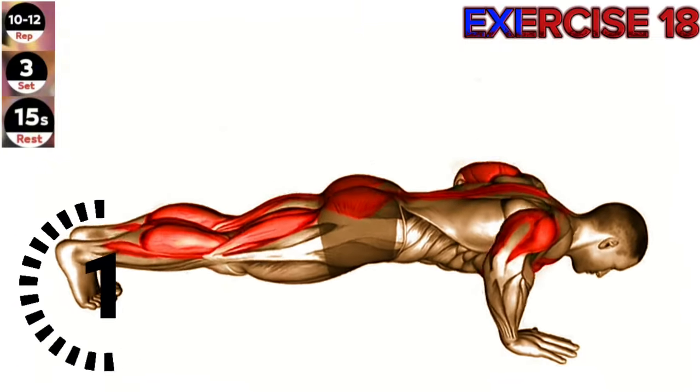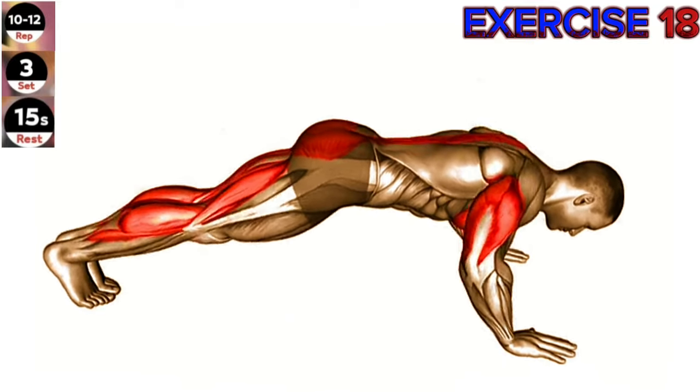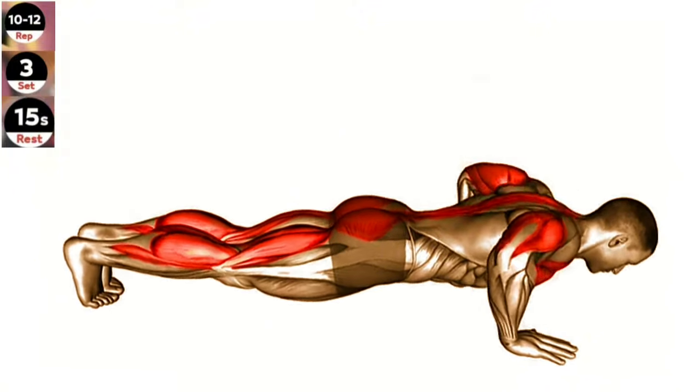Exercise 18: Cobra push-up. Maintain a neutral spine throughout the exercise and avoid sagging your hips. Focus on squeezing your glutes and engaging your chest muscles as you push yourself up.